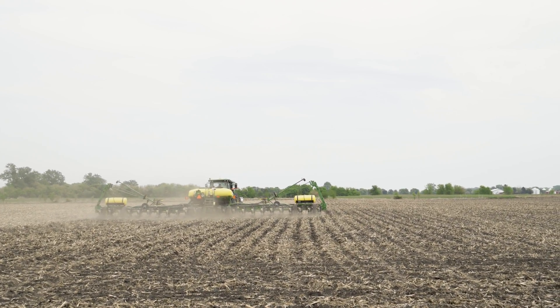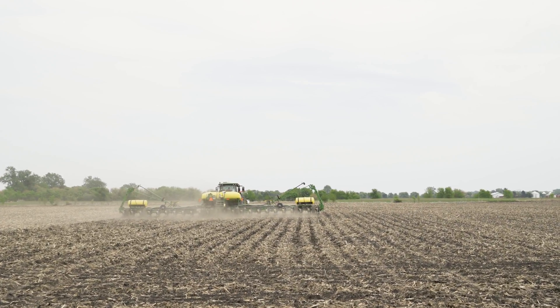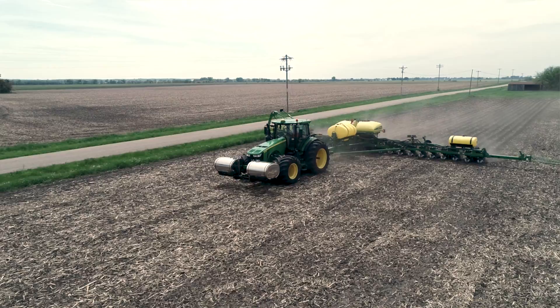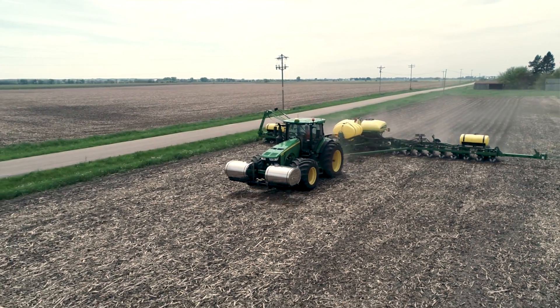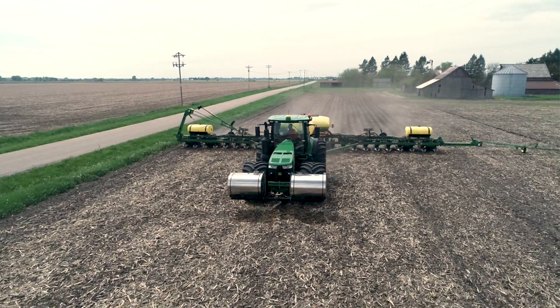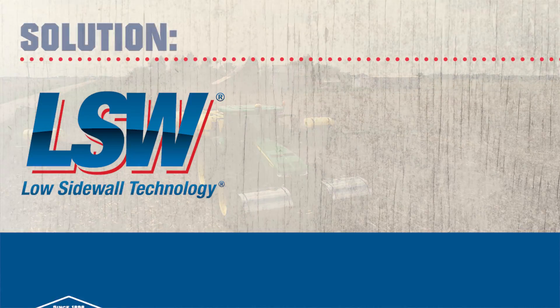Everybody talks about the pinch row effect of row crop tires, especially with a heavy tractor weighted down with tanks, versus the LSW tires to spread that footprint out and get away from some of the damage I was causing by having a heavy tractor out front, and gain something with a wider footprint versus where I was at before.